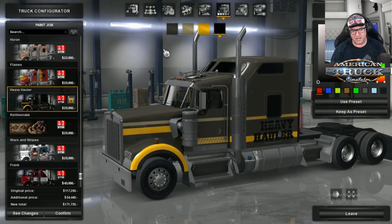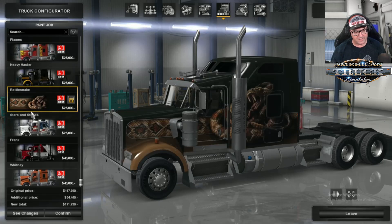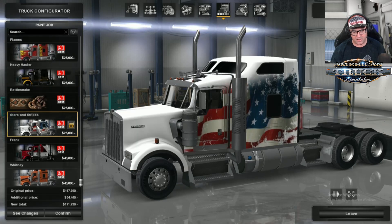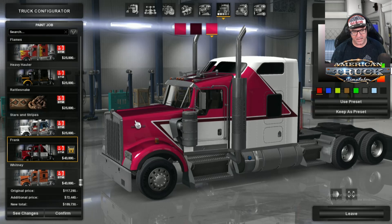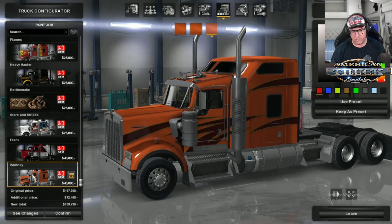There's Heavy Hauler — depending on what you want to paint it, you can paint it all sorts of different colors, red or whatever, to make it more of a Heavy Hauler looking truck. There's the Rattlesnake from the original one, a Patriotic American Stripes, Frank — Frank's got some pink in him but you can change that. And then there is Whitney, which looks like tiger skin.